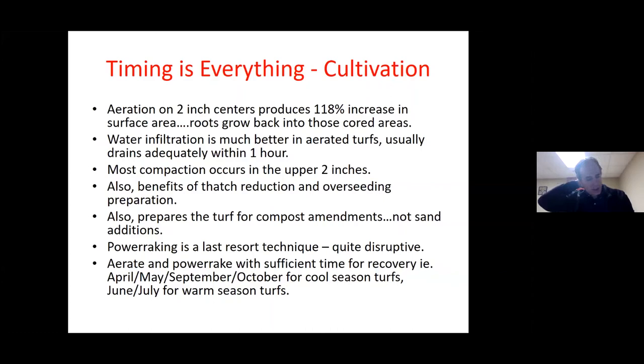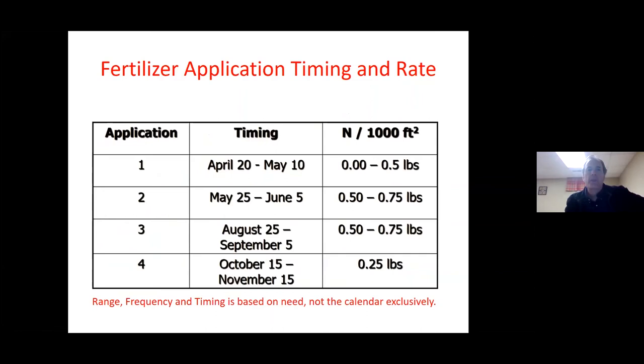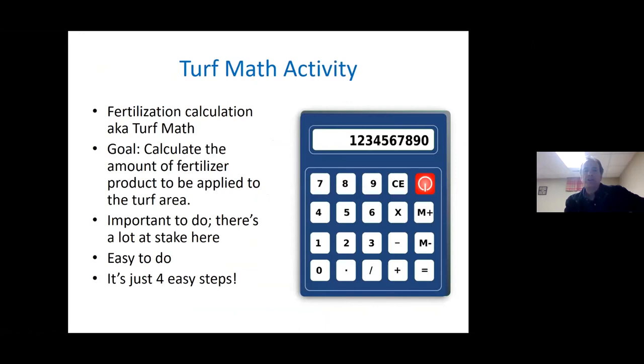For warm season turf like zoysia grass or buffalo grass, the same guidelines apply — you need sufficient time for recovery. To remind you again of the fertilizer application timing: early season if you need it (most of the time you don't), early summer, late summer, and around Halloween will get you through.